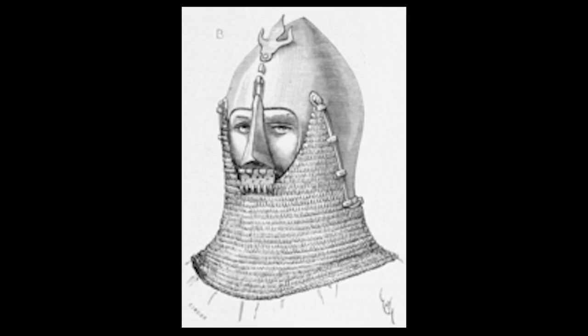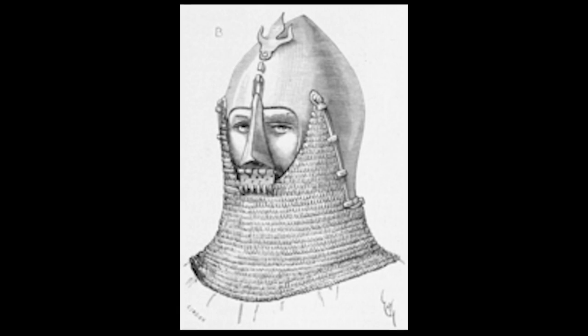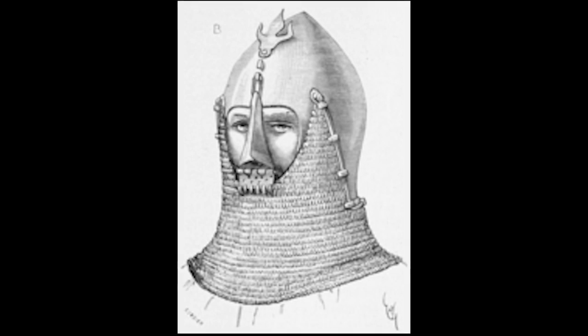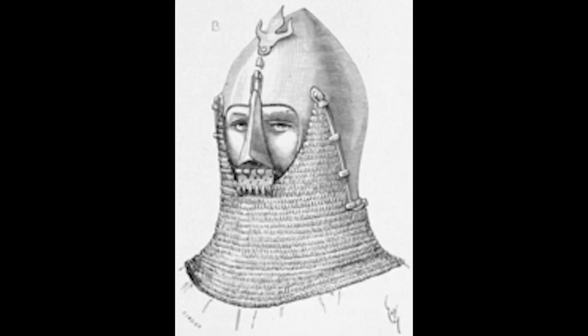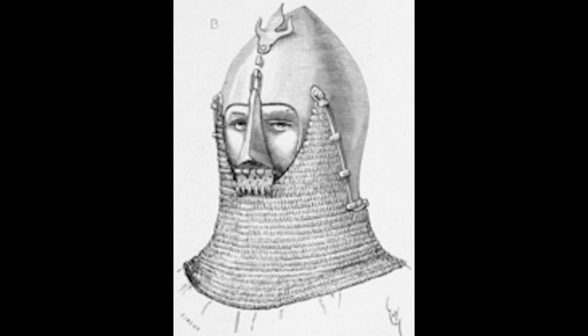Moving into about 1330, we see the introduction of face protection on the bassinet in the form of the bretache. What the bretache really is, is basically a nasal - sort of like the nasals of the Norman helms common in the 11th century - attached to the chin of the avantail and sort of hooks up and can be secured on the top of the bassinet. It forms a nose guard between the top of the bassinet and the chin of the avantail, and this was particularly prominent in Germany.